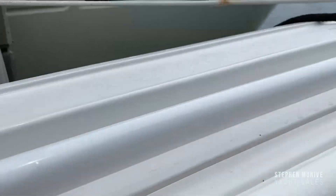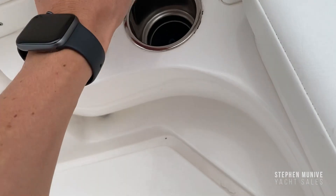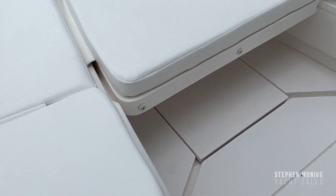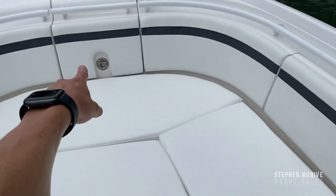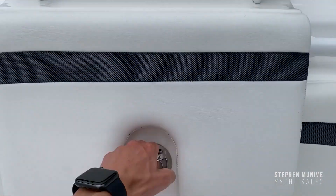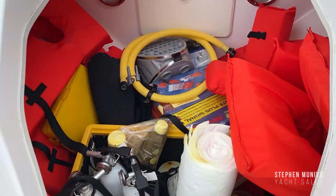You've got storage behind here, and storage under here — there's a lot of storage that goes in really deep on the sides.